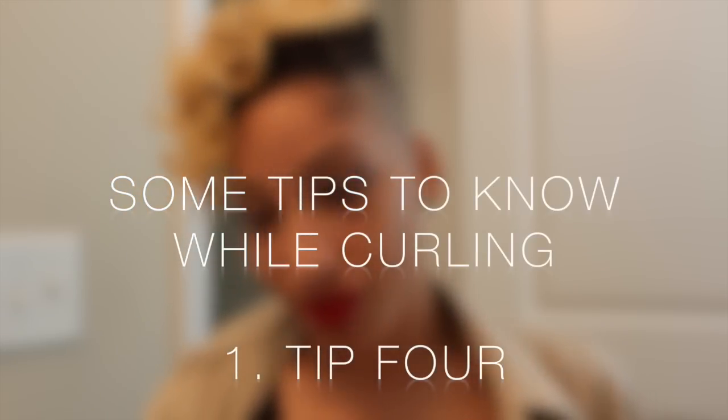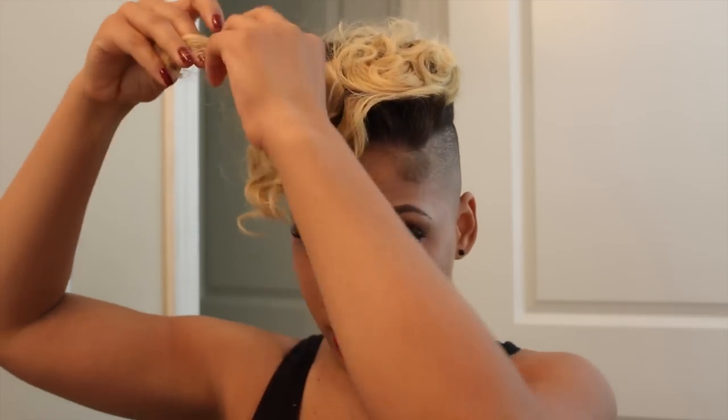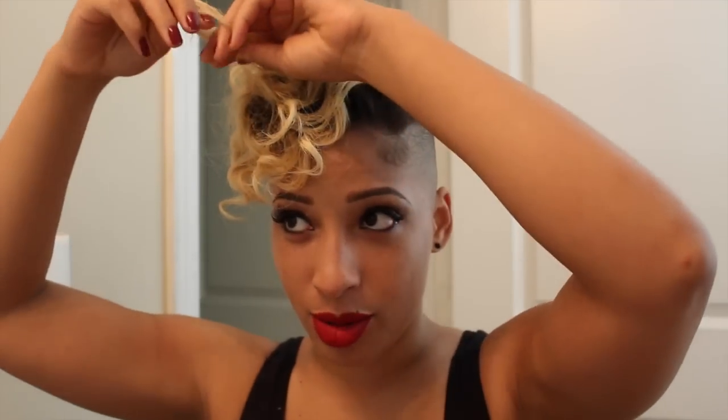If you don't want to lose the curls, you can just use your wide-tooth comb, get at the root, and come up with it. Then just mush the curls the way that you want them. You can just push it up like that.